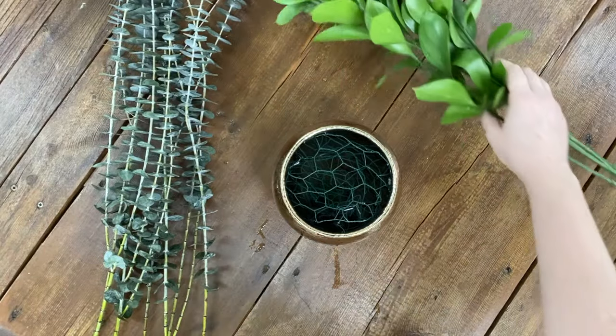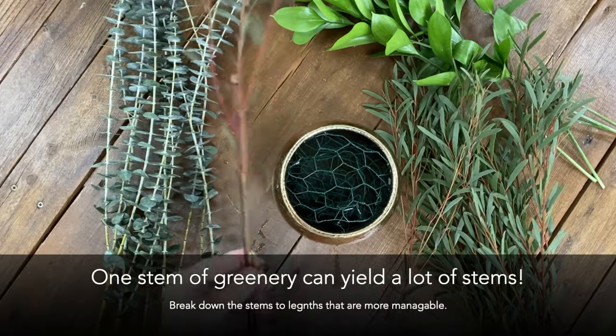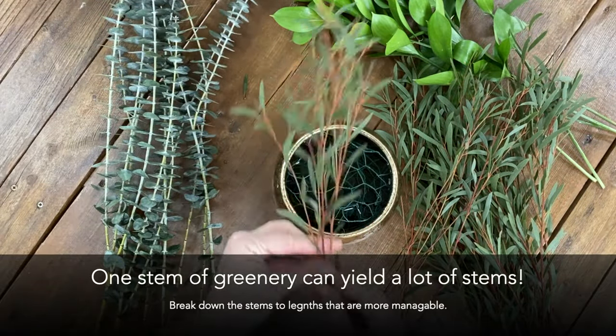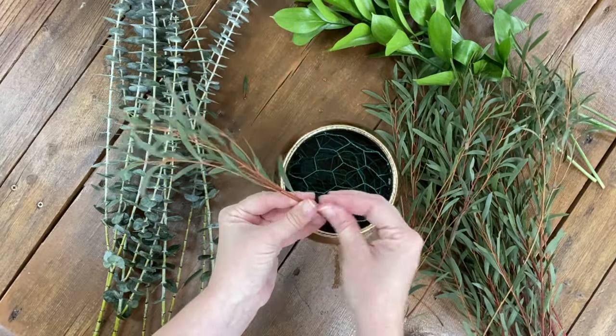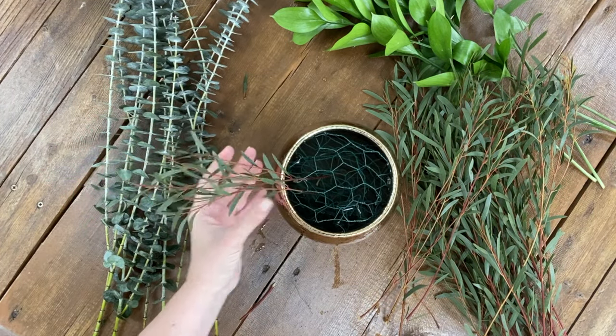Once you've got your chicken wire set, I usually start with greenery. Here I've shown how to make the most out of your greenery by breaking one stem down into multiple stems. I start arranging the greenery — I typically address each side of the vase and go from there.